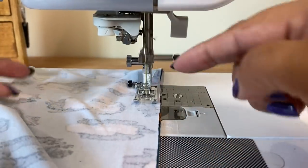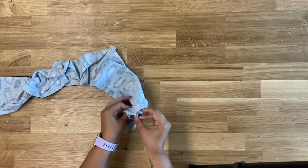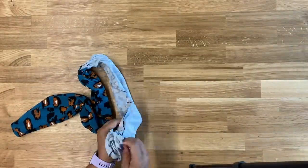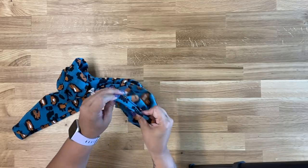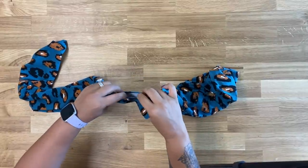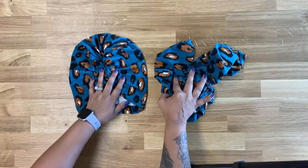Backstitch and continue the rest of the way down and then across the other end. Once you've stitched this, go ahead and turn it right side out using that one inch opening you left. Poke out your corners. Once turned right side out, you can edge stitch it closed or just use a hand needle and slip stitch it closed — it's just a very small opening. Now you should have two finished pieces. Let me show you how to wear them.